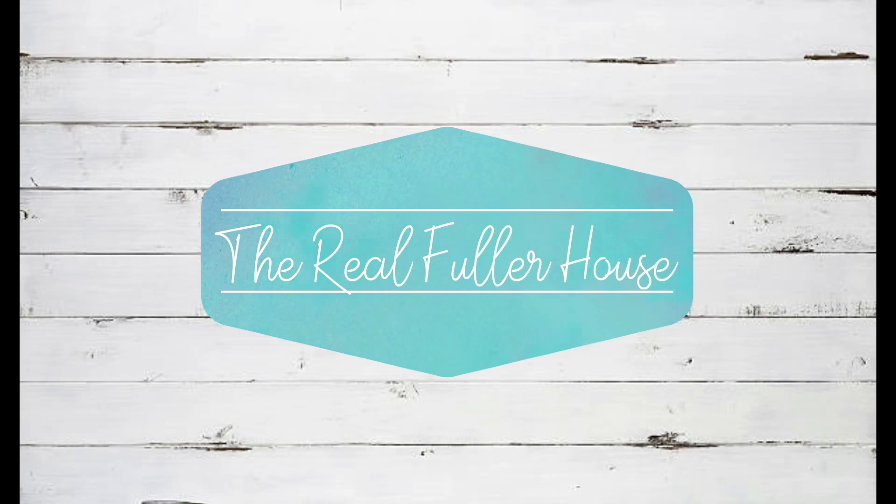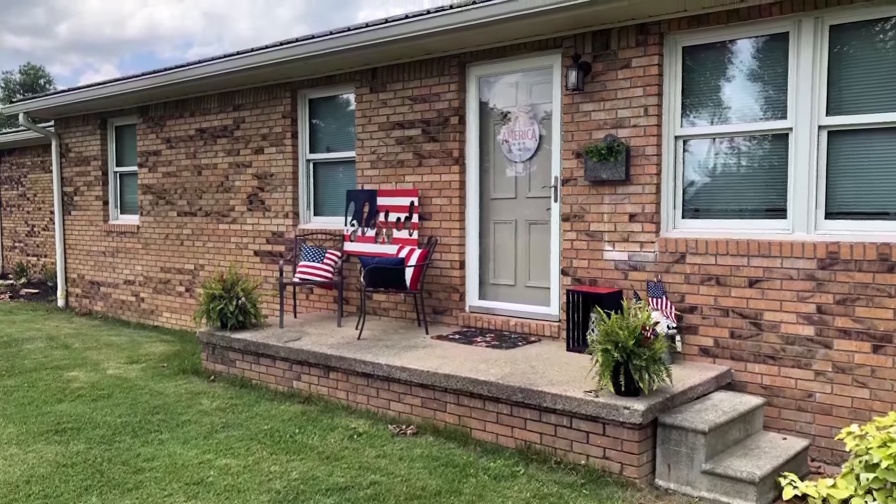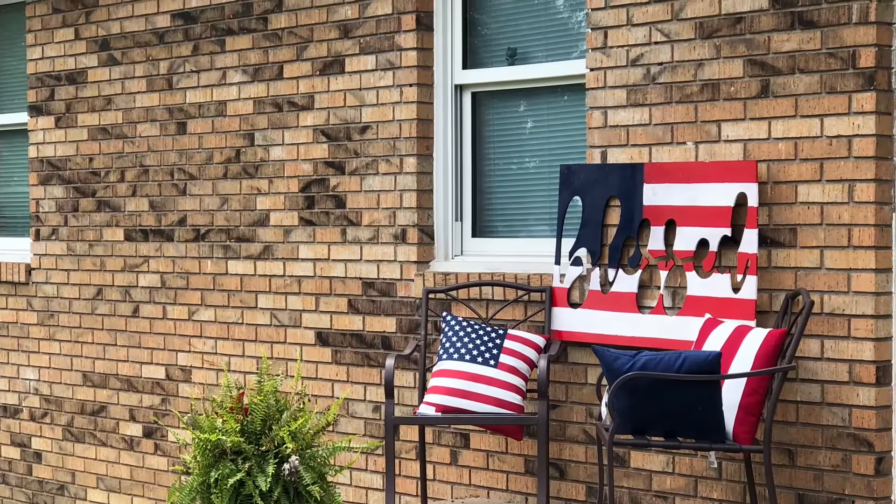I'm back! No more eye patches. Life is finally getting back to normal. Hey y'all, welcome back to The Real Fuller House. I'm going to be giving my front porch a makeover today, and I'm going to take you all along with me.